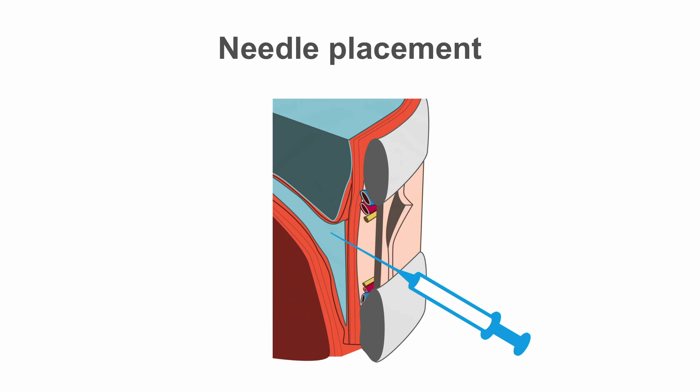Your goal is to slide the needle above the rib and to avoid the neurovascular bundle that travels along the inferior rib. You will likely not be able to visualize this on ultrasound given the extent of rib shadowing.